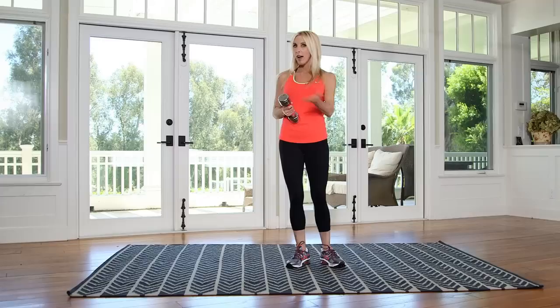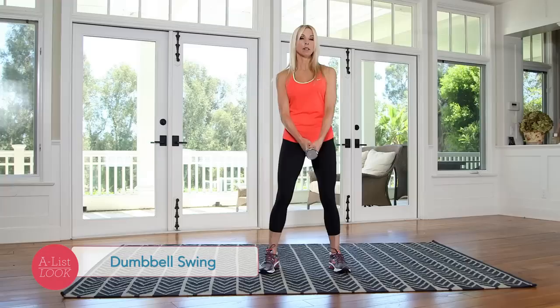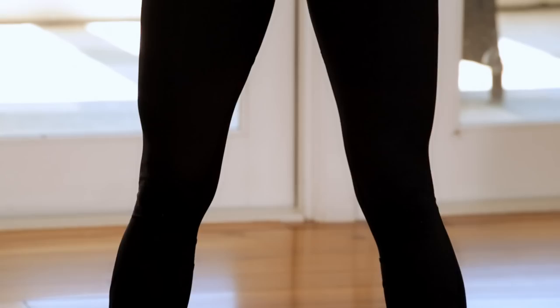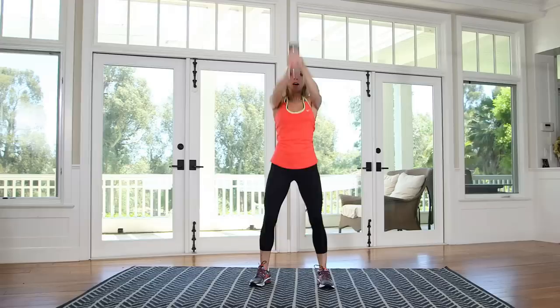I'm gonna use an eight pound dumbbell. You can use a five, you can use a ten, but it will sneak up on you, so start conservatively. We're gonna start with a dumbbell swing. I'm just basically gonna squat down, take the weight between my legs, and then swing it straight up. Everything today is gonna be ten reps. This is a full body exercise, so you're getting nice and warmed up.